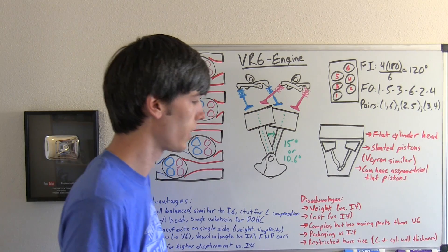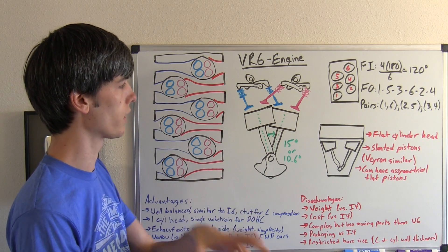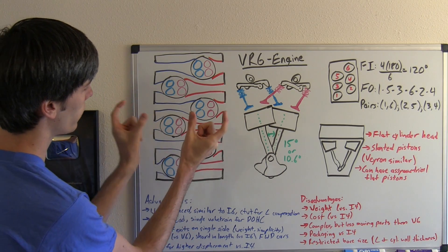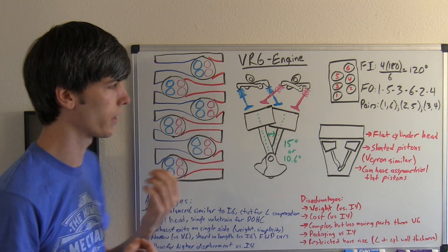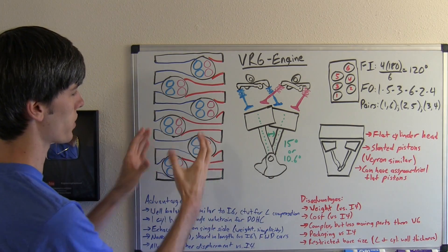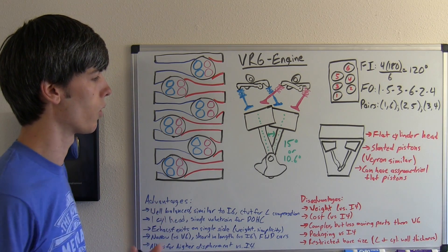Moving on to disadvantages — versus an inline four-cylinder engine, it's going to weigh more, cost more, and it's also more complex. That said, it's less complex than a V6 because it has a single valve train rather than two camshafts on each cylinder head. Regarding packaging versus an inline 4, it is a little bit larger, and you have a restricted bore size. The cylinders converge toward the bottom, so increasing bore size requires increasing the overall engine width, making it larger, heavier, and more expensive — a disadvantage versus inline or V-style engines.